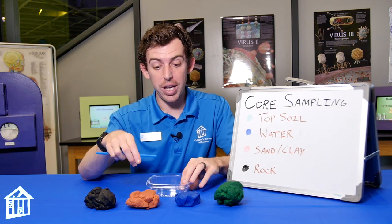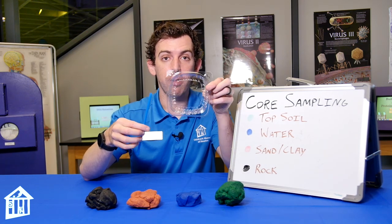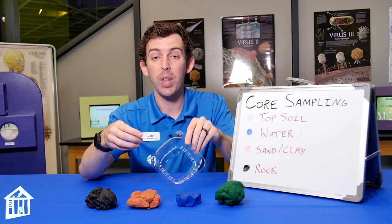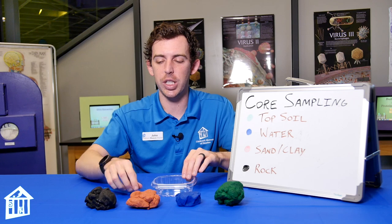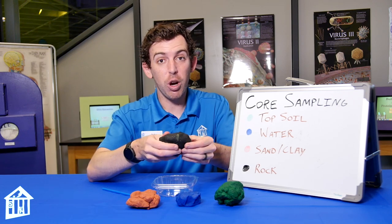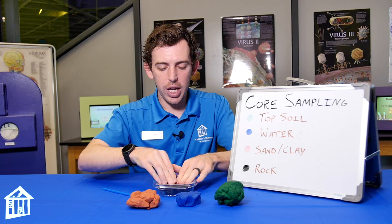In addition to the play-doh, you'll need a plastic container — you can even do this in a bowl — and you'll need a straw. This is going to be our core sampler. We're going to start by laying out our rock in whatever container you're using.